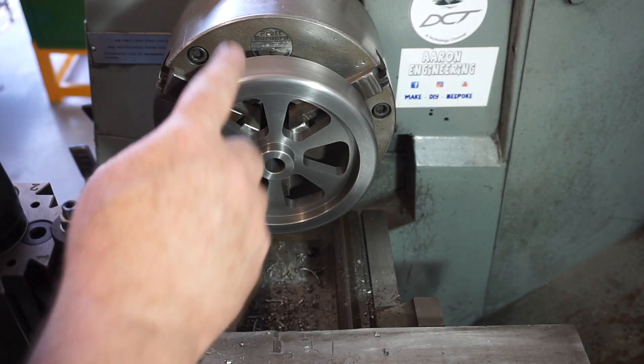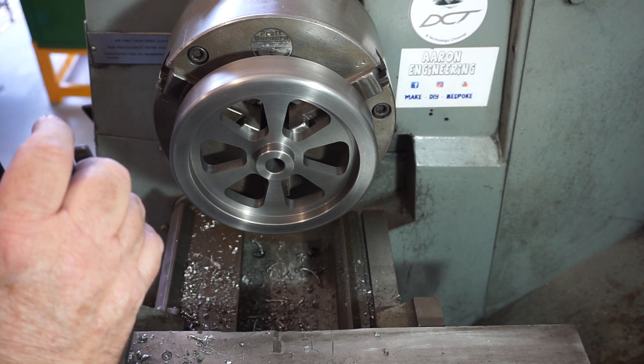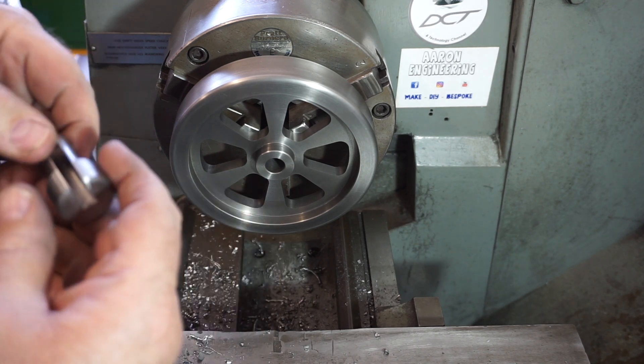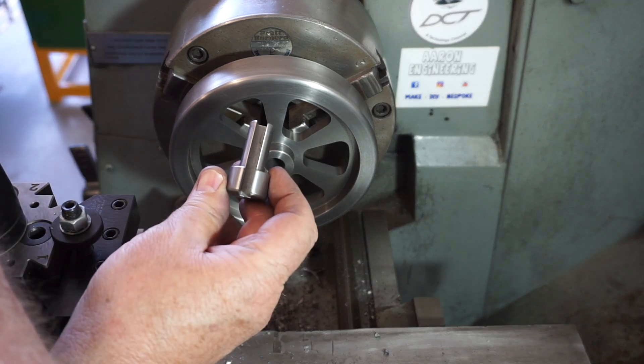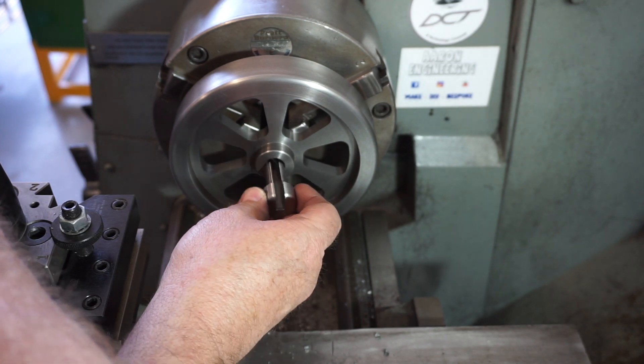I've got the flywheel in the little Pratt Bernard chuck here on the Colchester lathe — you can see jaws 2 and 3 up the top at 120 degrees. This is the little broaching sleeve that I made on my mill and on the lathe.